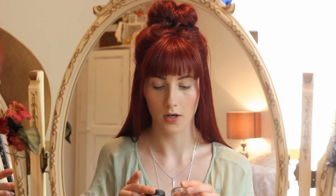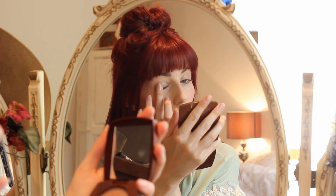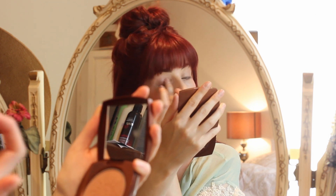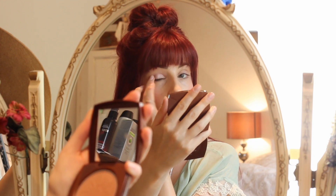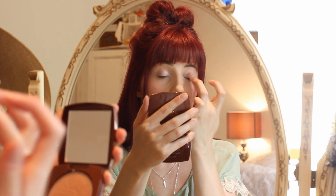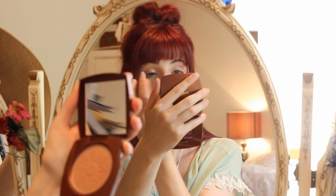For my eyeshadow I'm going to use the Maybelline 24 Hour Colour Tattoo Eye Studio in Pink Gold — a really shimmery pink. I'm just using my finger to dab it onto the lid. I think pinks and golds are lovely for spring and summer. I usually stick to browns and golds so it's nice to add a little bit of pink. It's a really lovely eyeshadow — really highly pigmented so you don't need much product for full coverage, but you can build it up and make it bold, which I think is lovely for a daytime spring look.